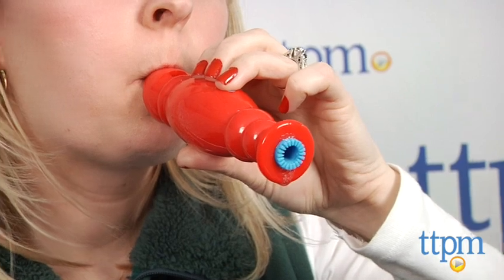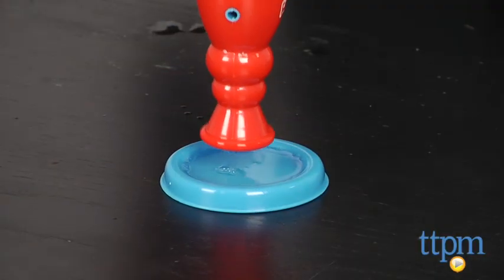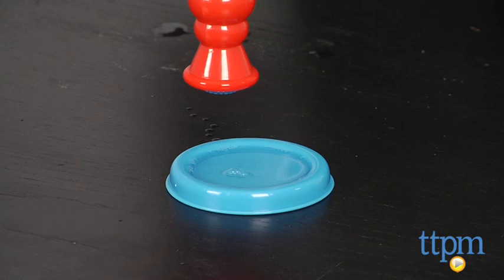To blow bubbles, dip the end of the recorder into the bubble solution and blow through the mouthpiece to launch a stream of bubbles into the air while making music.